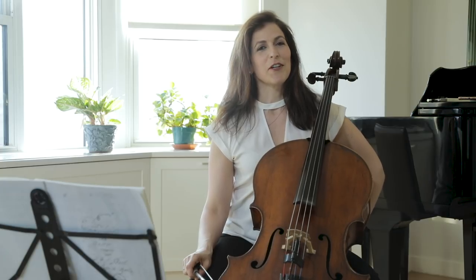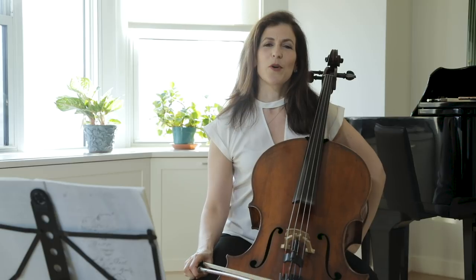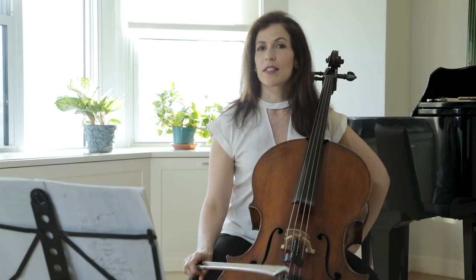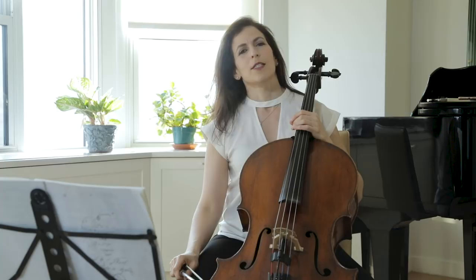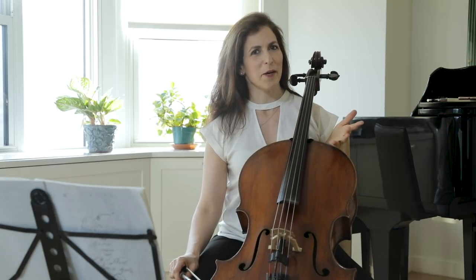Hi everyone. My mission and goal is to take your playing to the next level and inspire you. Let's work on the jig from Bach's 6th Suite. Despite the difficulty in this piece, I try to have a frolicking good time and you should too.